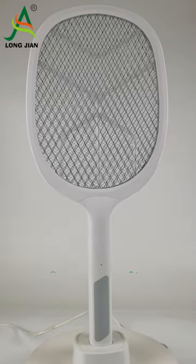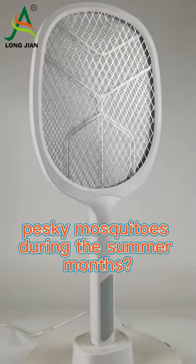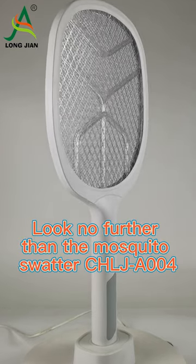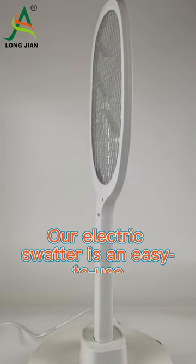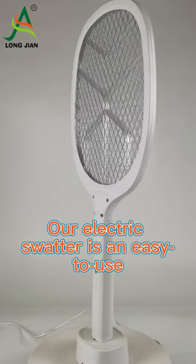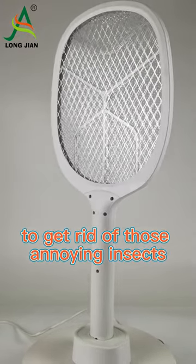Are you tired of being bothered by pesky mosquitoes during the summer months? Look no further than the mosquito swatter CHLJ-A004. Our electric swatter is an easy-to-use and effective way to get rid of those annoying insects.